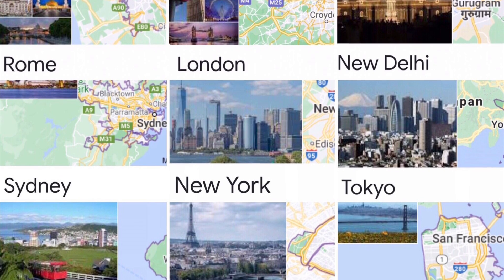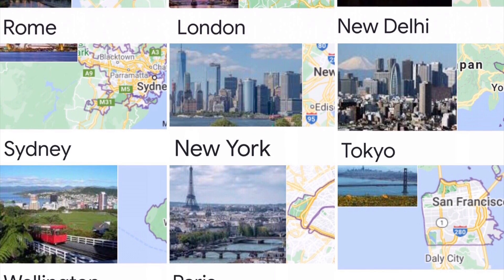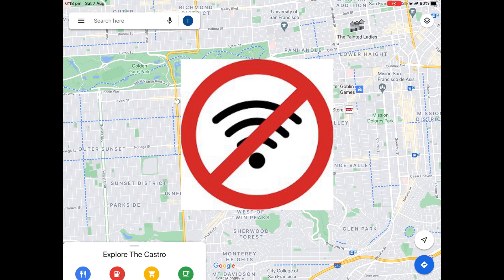Hello and welcome to another video. Today I'm going to teach you how to use Google Maps offline. Have you ever gone somewhere which has no internet and found out Google Maps isn't working? Well, this is the right video for you. This tutorial is a quick and easy way to get yourself out and about using Google Maps without needing to go online.